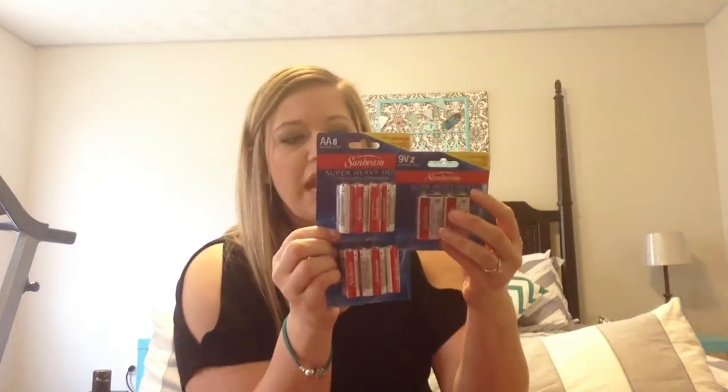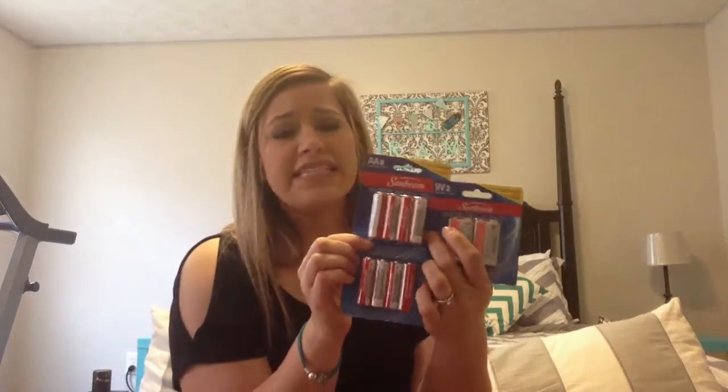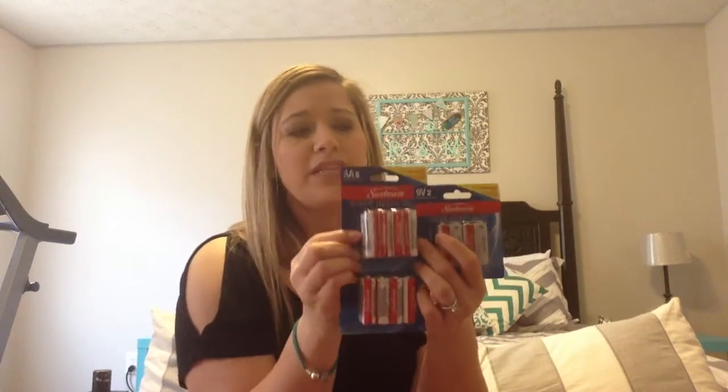I get pretty much all of my batteries from Dollar Tree. They seem to last for what we need them for, and I'm going through my girls' room looking through all their toys and things we can sell at our yard sale that they don't use anymore. I got two packs of double-A's - you get eight in a pack - and then a pack of nine-volt batteries, you get two in a pack.